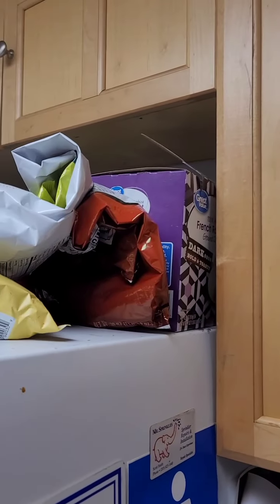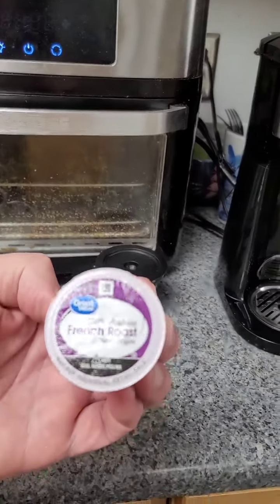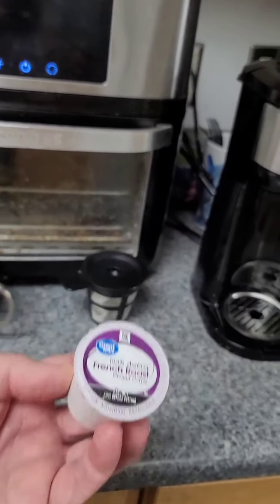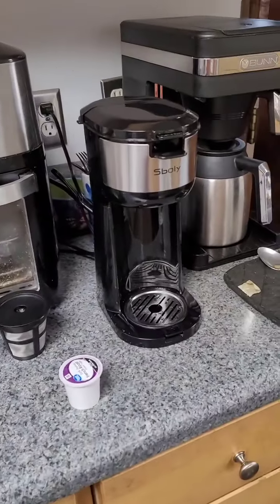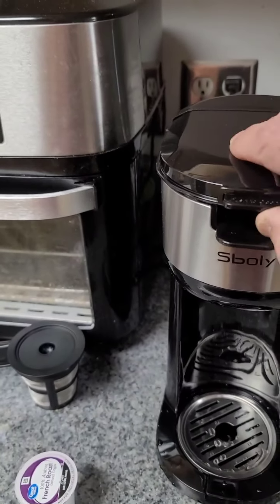First of all, you need to go up there and get yourself a K-cup. This one's called French Roast, comes from Walmart — I'll be supplying those free. So what you do is open the top of this thing, and I'm doing it as we speak. I'm learning as well, and that's where the water goes.